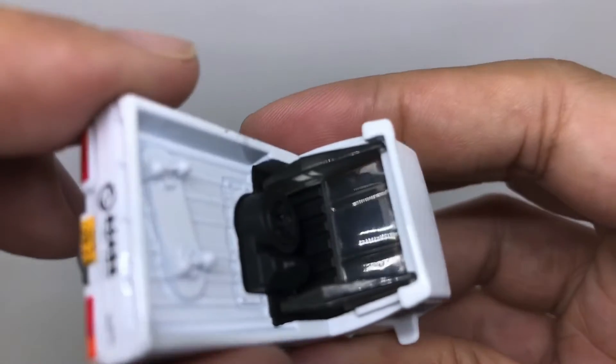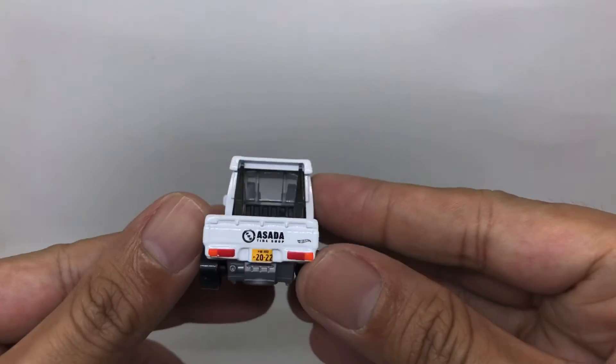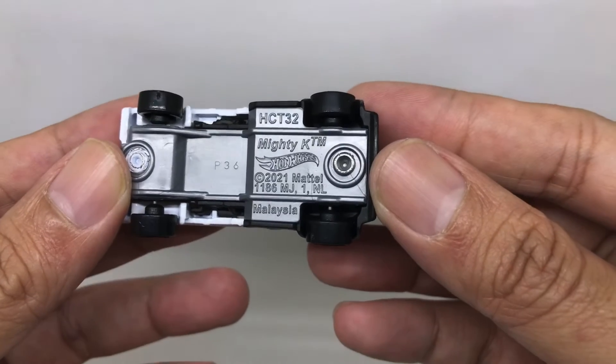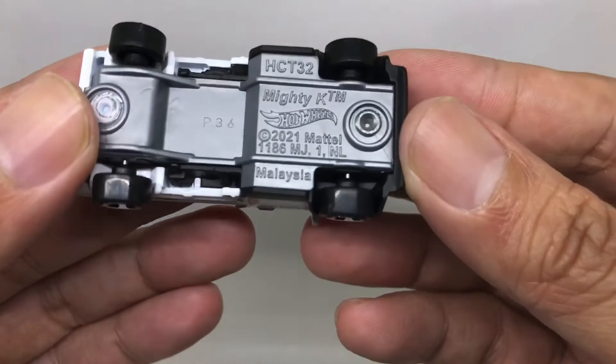The color in black is looking great, and the base is also good. As you can see it reads: Mighty K 2021, metal, made in Malaysia — without any additional detail on the base.